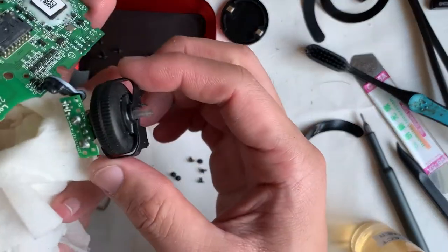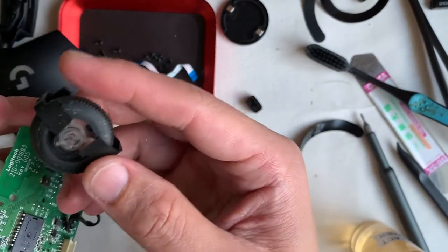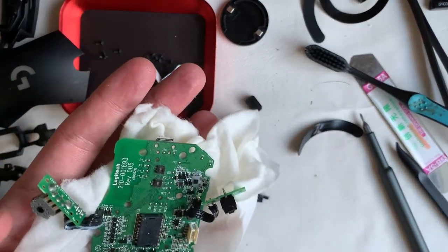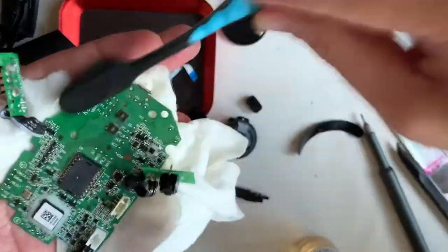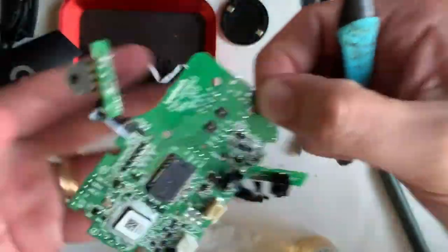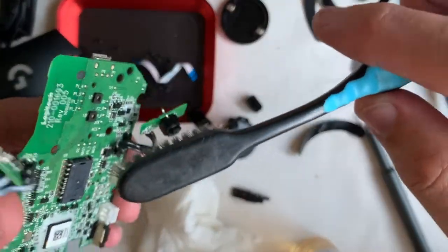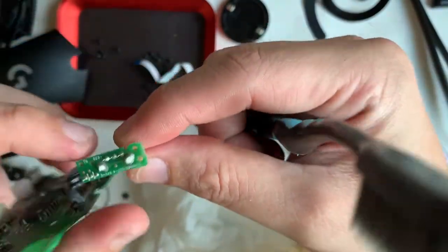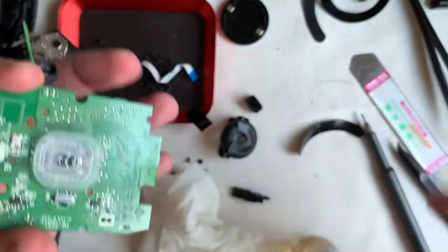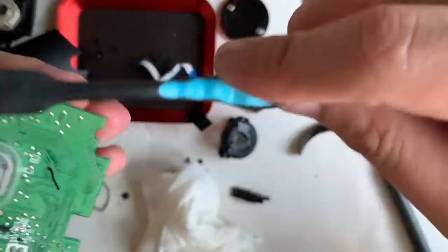For the scroll wheel, it slides off easily from the encoder. The axle of the scroll wheel is transparent, mainly to transmit the RGB lighting on top. After spraying some contact cleaner on the boards and giving them a good scrub, I noticed that the newer models of this gaming mouse series are using the Hero sensor. This one is a couple of years old so it's still using a non-Hero sensor.